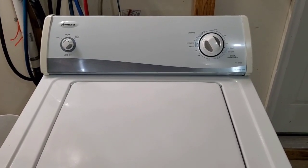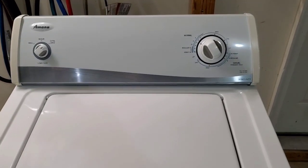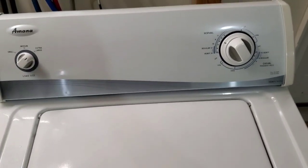Hey guys, today I'm working with an Amana washer and electric dryer matching set. Right now I've got the washer going on a normal load — pretty full there, jeans, towels, that kind of thing.